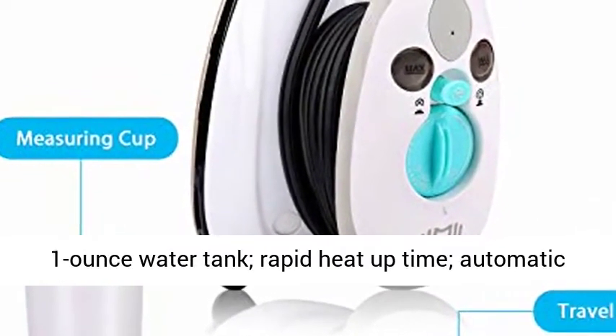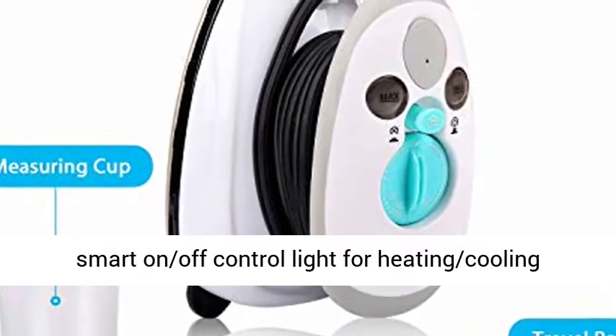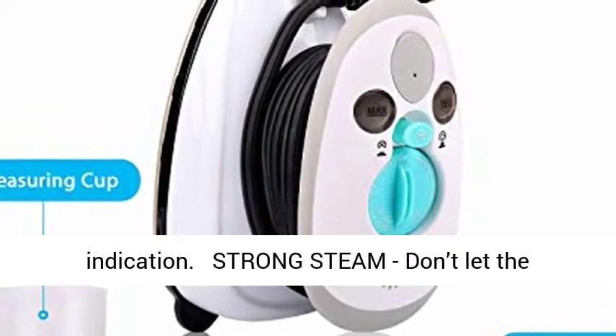Fast and smart heat up — 1oz water tank, rapid heat up time, automatic smart on/off control light for heating and cooling indication.